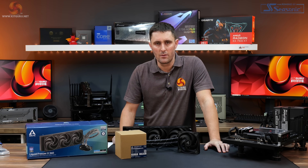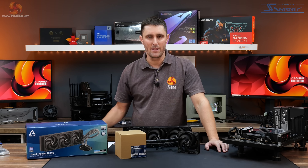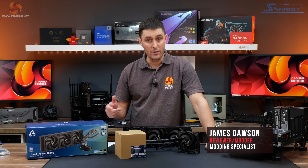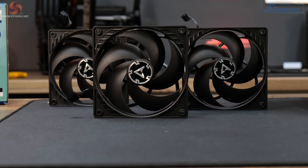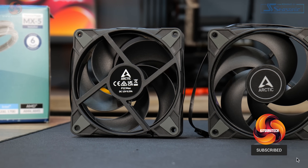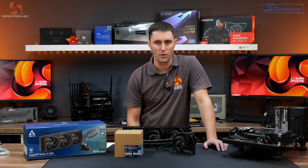Arctic has been pretty quiet so far this year with new product launches. The company recently released some new CPU coolers for the server market, but there hasn't been much for the desktop enthusiast to get excited about. We hear a lot of comments about how good the Arctic P12 fans are, so we thought this would be the perfect opportunity to take a look at the new P12 Max and see what performance benefits they can give us on the Liquid Freezer 2 360 with an Intel Core i9-13900K.